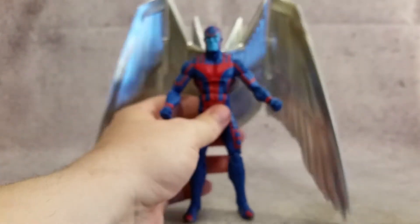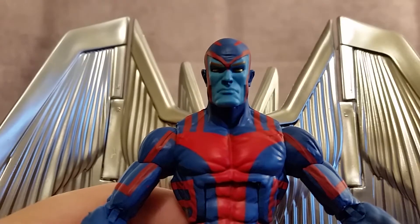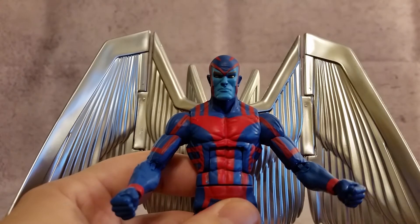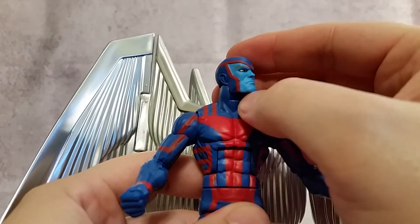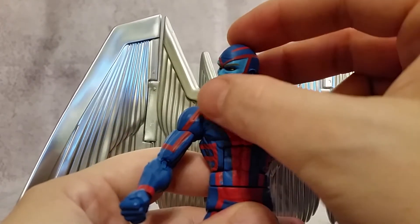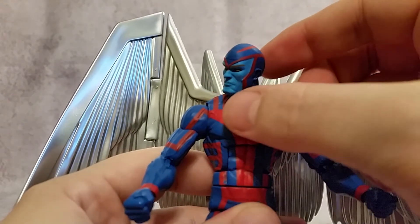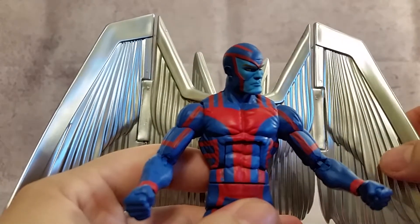And then the one that comes equipped in package — my personal favorite. With the silver in the eyes. This is the way, because I collected a bunch of comic cards in the 90s and this is the way that he always looked in the comic cards, and I thought he looked awesome. So one of the coolest looking X-Men characters, I thought.